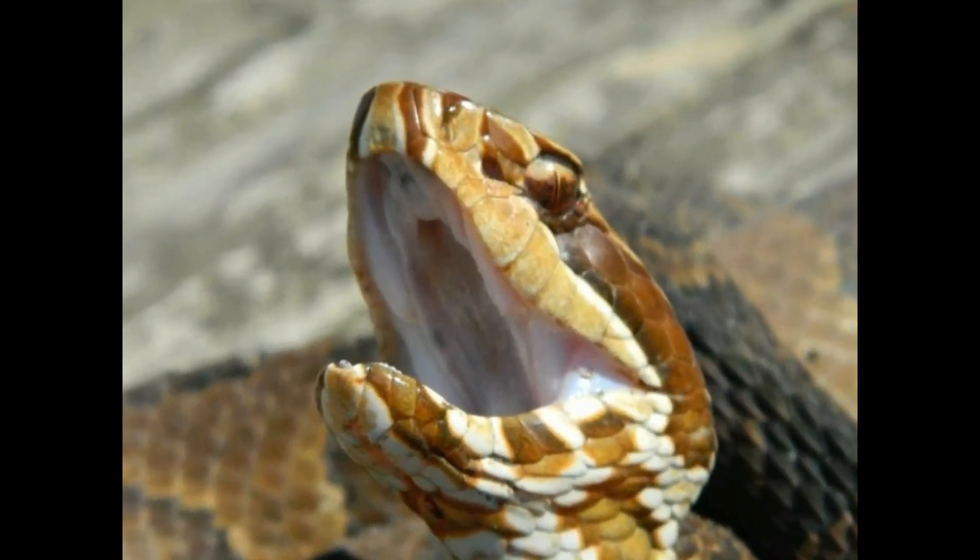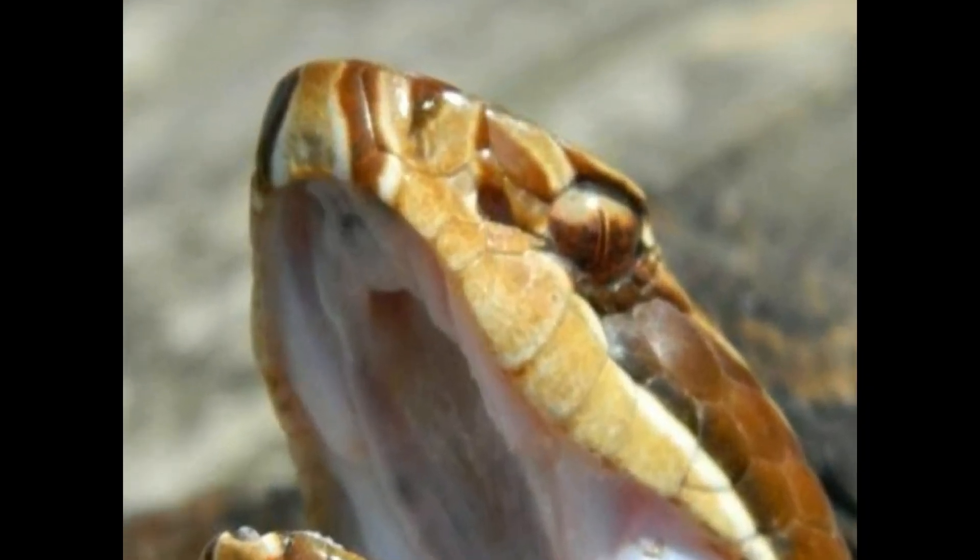Water moccasins. In the southeastern United States there are generally around four different species of actual water snakes. You have the banded water snake, the green water snake, the brown water snake, and the cottonmouth, also known as a water moccasin. In the next several clips I'm going to show and explain to you what to look out for when it comes to knowing the difference between a venomous and non-venomous water snake.